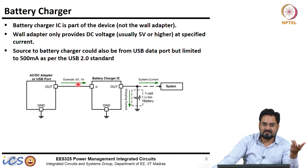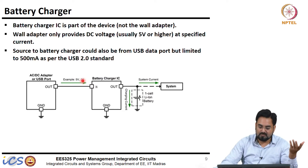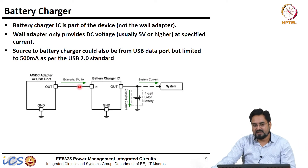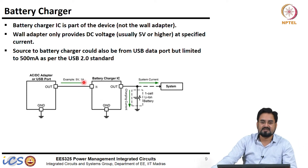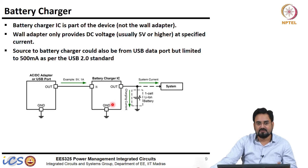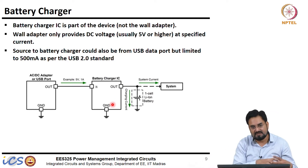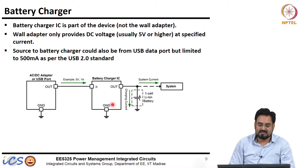If you buy a more expensive wall adapter, this current may be higher. It all depends on what kind of maximum current your phone can support, which depends on the battery. If your phone can support 2 amp but the wall adapter you have plugged in can supply only 500 milliamp, then your charging will be very slow. To utilize the full capacity of the battery, your wall adapter should be compatible with your charger specification.